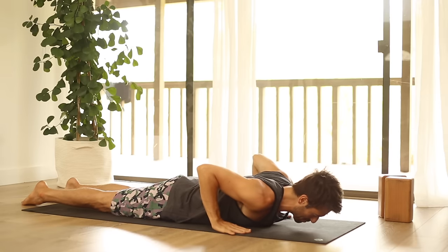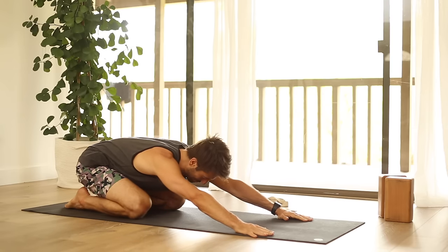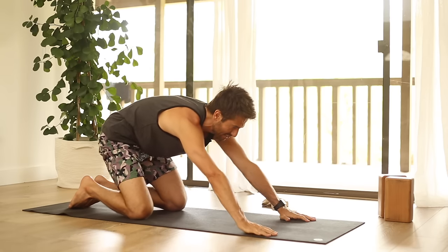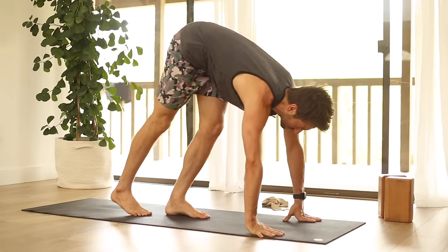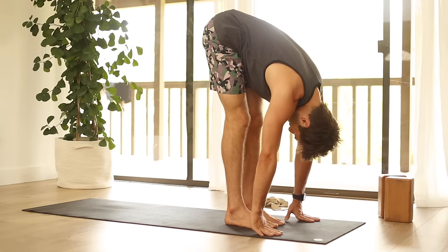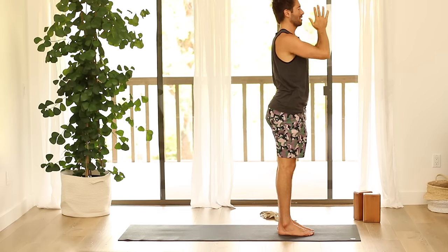Lower yourself down, come back up onto your hands and knees, and stretch back into child's pose or down dog. Then inhale, come up onto your hands and knees again, stretch back into down dog, and walk your feet up to the front of your mat. Inhale, make a flat back. Exhale, fold. Inhale, make a flat back and come all the way up. Exhale, Samasthiti.